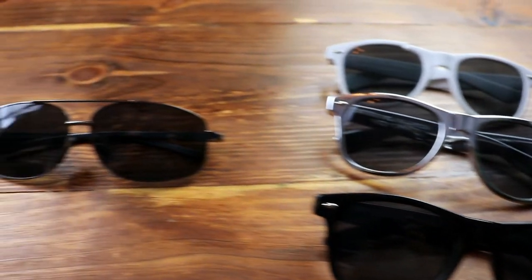When it comes to cheap Amazon sunglasses, look no further. I'm going to give you three different options on cheap sunglasses that you can get on Amazon, and some of these are actually not bad. I'm going to give you my thoughts on each one. Let's start with the cheapest and work our way up.